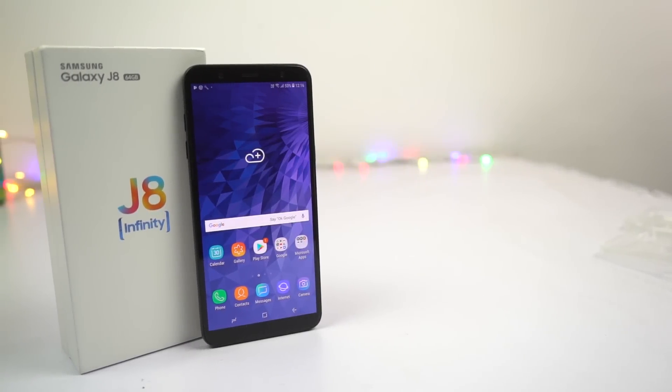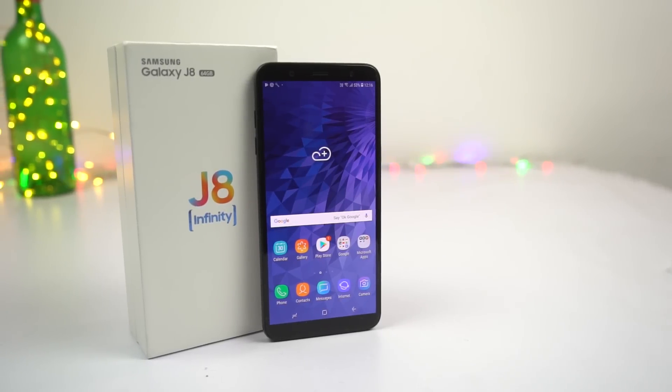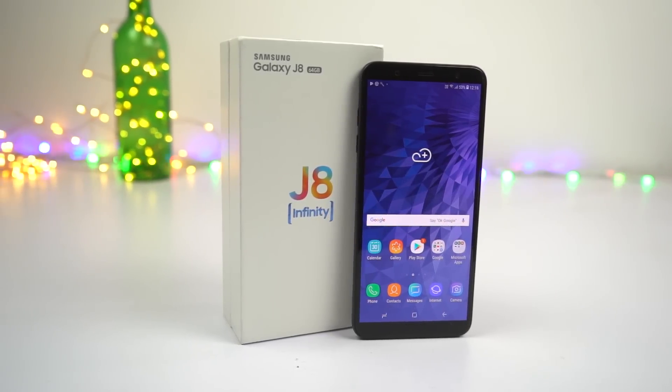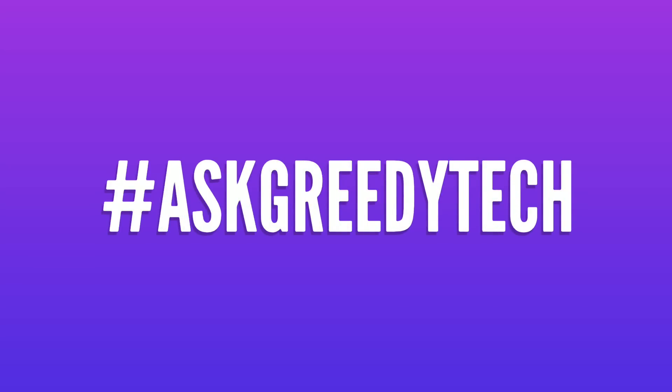So guys, those were the best features and important tips and tricks for your Samsung J8. If I missed out on anything important, do let me know by commenting below this video. If you are planning to buy this phone, use the link in the description — it really helps the channel. If you want us to make any specific video, tweet to us with the hashtag #AskGreedyTech on Twitter. I am Nikhil from Greedy Tech, signing off — have a nice day.